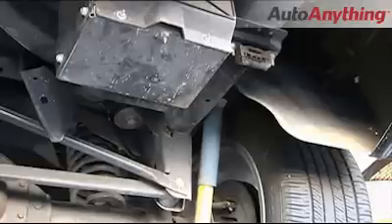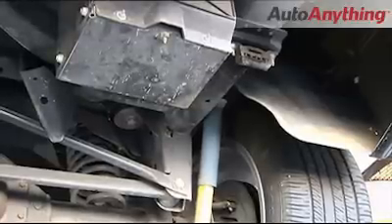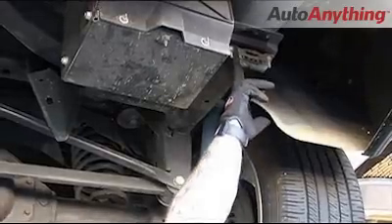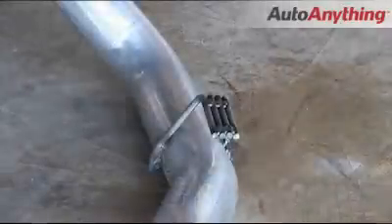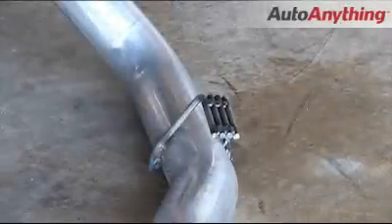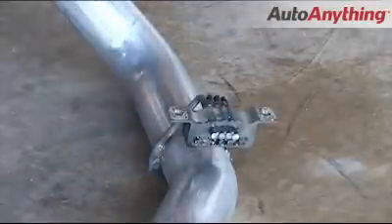Now that your muffler is in position, next we're going to go ahead and install the right side tailpipe. First you're going to want to remove the right side rear bracket using a 13 millimeter socket. Now before you install your right side tailpipe, go ahead and slip your rear frame hanger on, and then install your right side tailpipe.